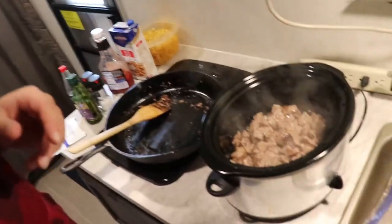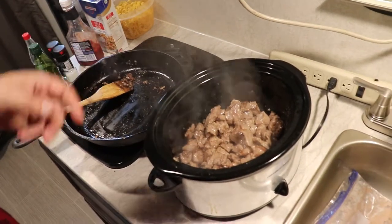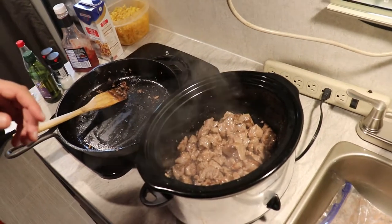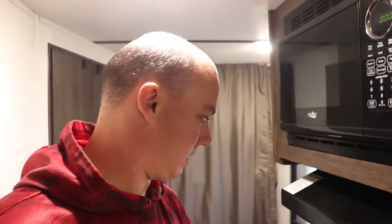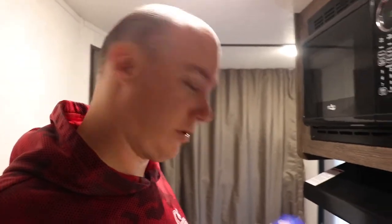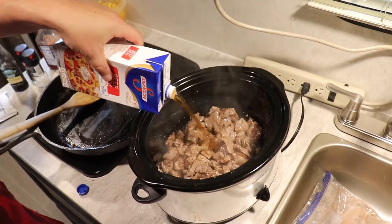Alright, so we've got our two pounds of beef cooked through and we've got it here in the crock pot now. Remember, it's a quarter cup of flour mixed with salt and pepper to taste — about a teaspoon or so, but whatever works best for you. Next we're going to throw in a full 32-ounce container of beef broth — four cups — and we have the crock pot set on low.